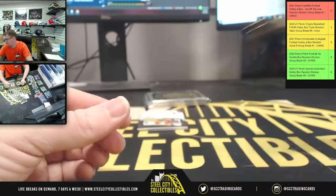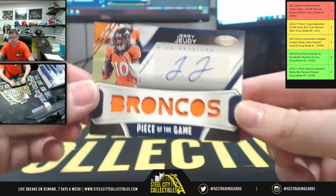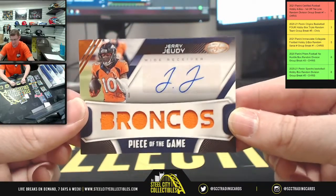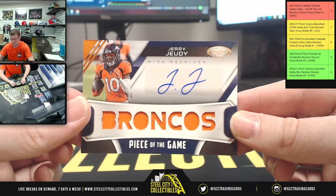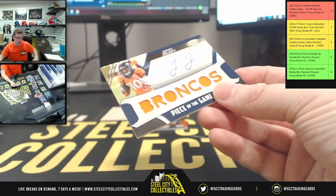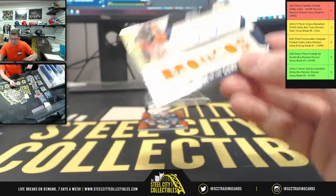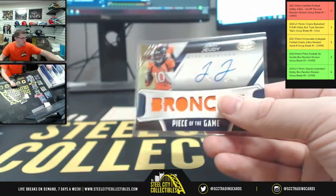Odell Beckham. And next up — my guy JJ! Never met a JJ that looks so fine like this one. Joining Mr. Justin Herbert — this is 12 of 30. So you got Jerry Jeudy to go with Herbert. AFC West.